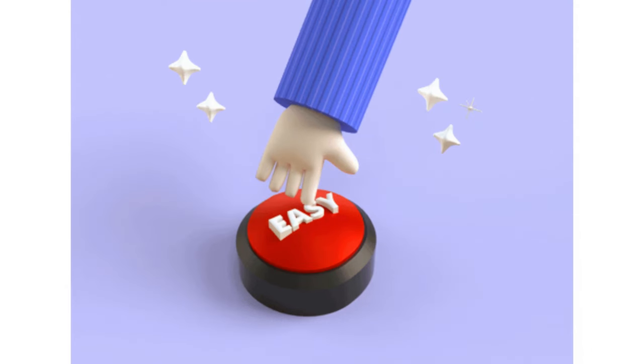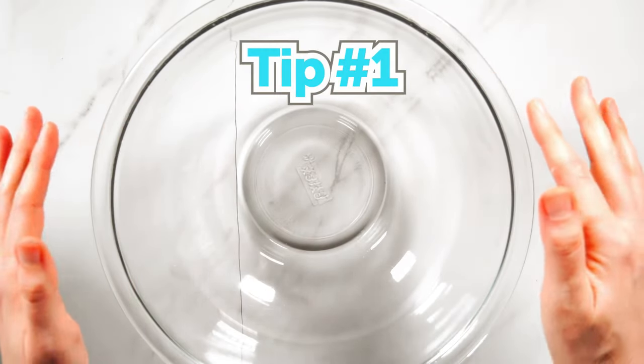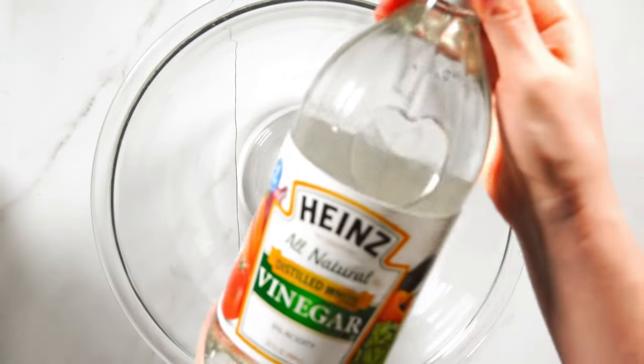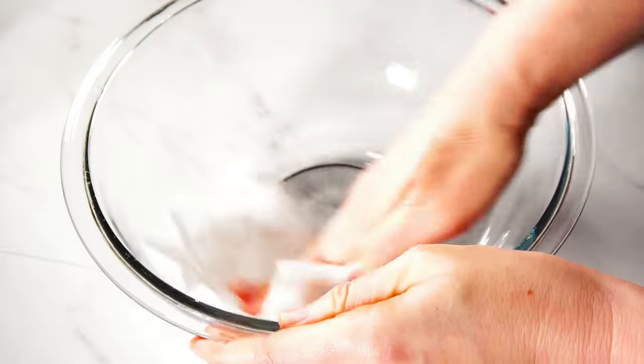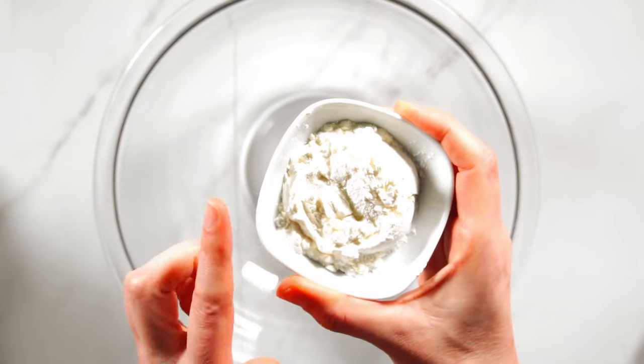Be sure to watch until the end for one more bonus tip. Here's a quick tip before we even begin: I always start by wiping down my bowl and beaters with some white vinegar. The acidity in the vinegar breaks down any traces of fat, which can ruin royal icing.